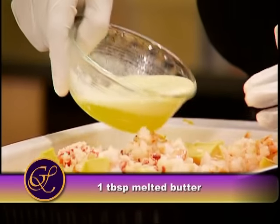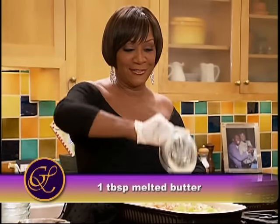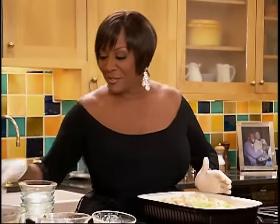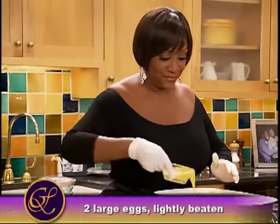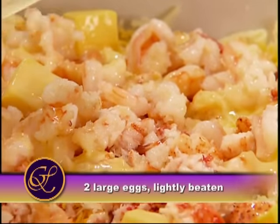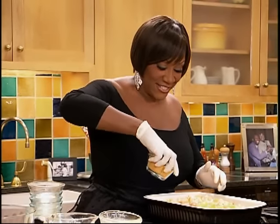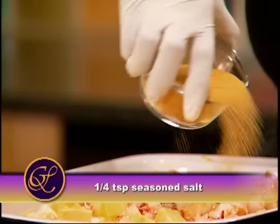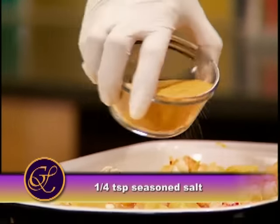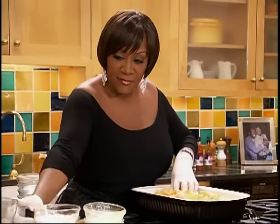This is the butter — spread it around. This is the egg, put it in there. It's kind of gross using raw egg, but it cooks. This is the seasoned salt, going in like this, but I'm going to mix it up. And this is the half and half.